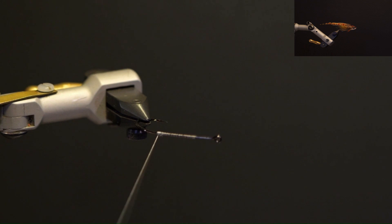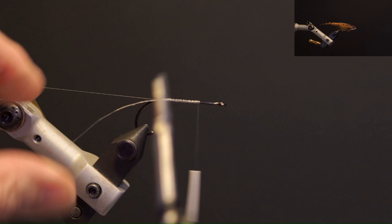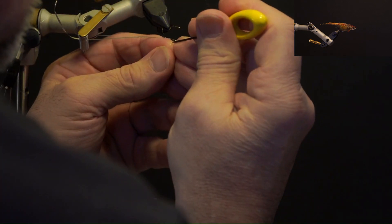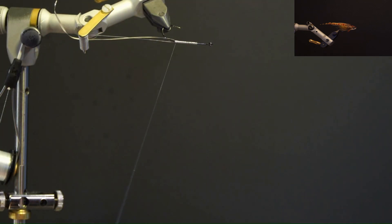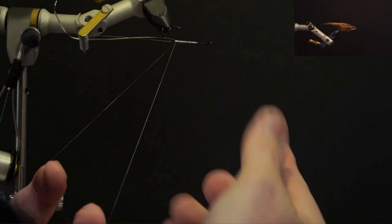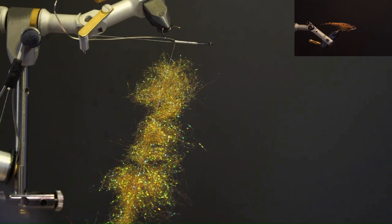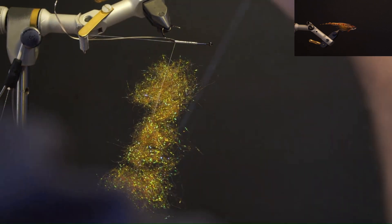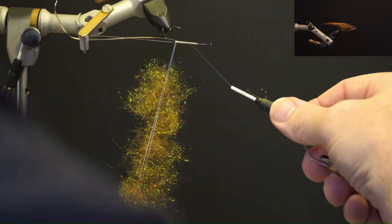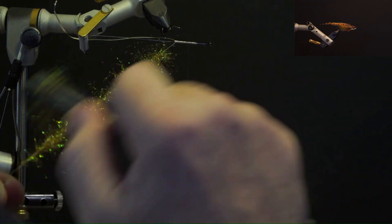Wrap the 18-0 thread on top of the previous wrap and add the flat embossed silver tinsel. Split the thread, wax, and add the gold ice dub loosely. Add the dubbing twister, double over the thread, and spin to secure the dubbing. Brush out the dubbing and wrap it forward edge to edge along the threaded area of the hook.